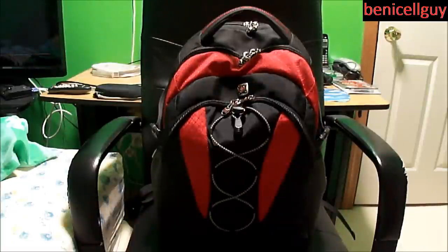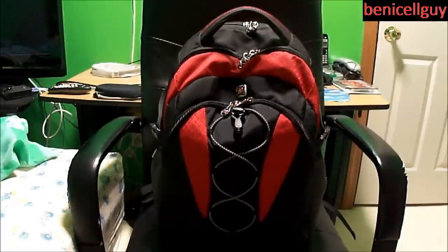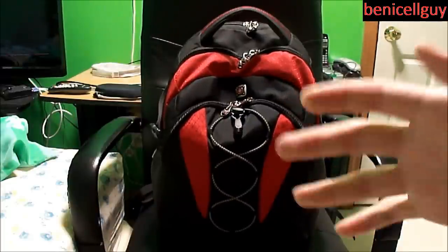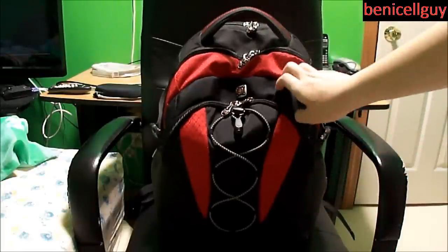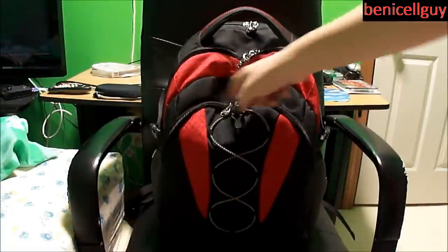What's going on guys, my name is Ben. Today I have a review of the computer backpack by Swissgear. They do have other types of bags as well, but I'm going to review this one right here. I'm not sure what the exact name is, but let's go ahead and take a look at the backpack itself. As you can see, we have three compartments: the front compartment, the middle compartment, and the third compartment.